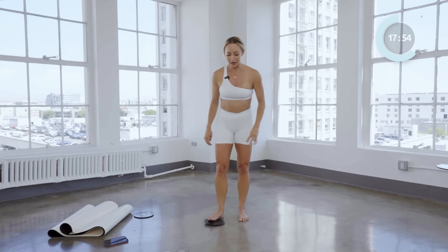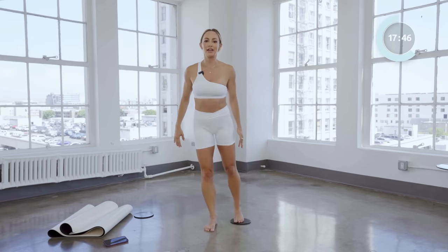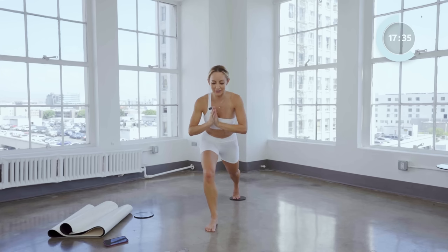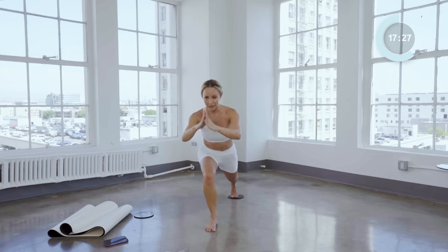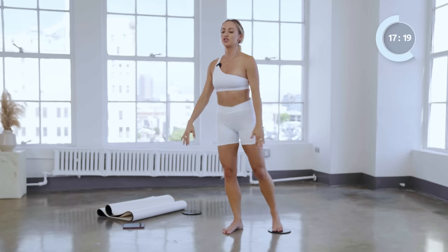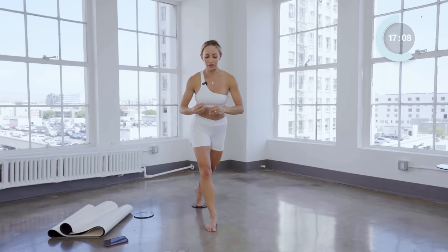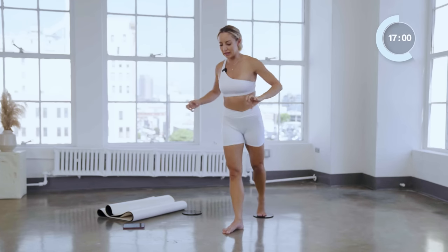Let's go to the other side — other leg. Down, down, up and up, nice and slow. First you might think these are super easy, and then they're not. Up and up, then down and down, up and up. Nice. Now we're going to add that curtsy: down and down, up. Try not to rush these — I'm purposely going really slow. When you go too fast the bigger muscles tend to take over, so when you go slow you force those smaller accessory muscles to turn on.